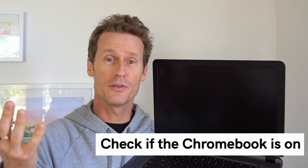First thing to do is make sure that the computer is actually turned on. There's a power button there — just press the power button. If it's not turned on, you might want to plug it in and charge it, because maybe the battery's dead.